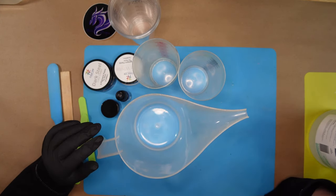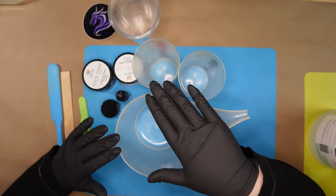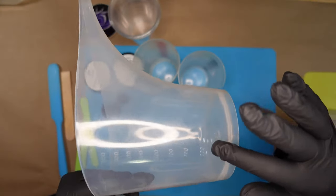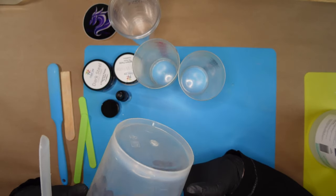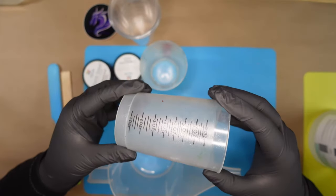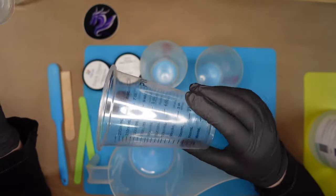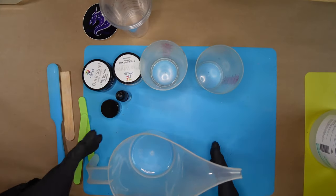I also have a couple other projects to pour, so I'm going to mix 750 milliliters today. This particular cup has easy milliliter measurements on it, which makes it really easy. There are other types of cups with ounces, and others that have cc's, milliliters, and ounces all around the side, so there are a few different types of cups you can use.